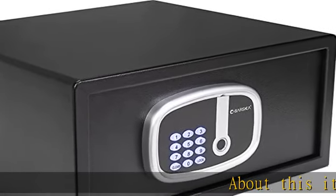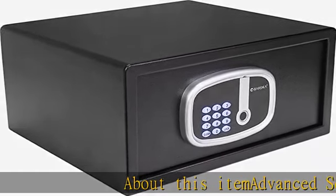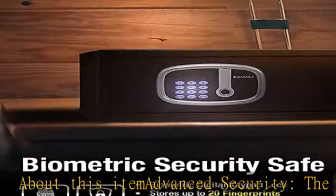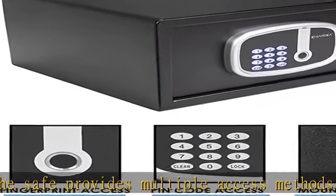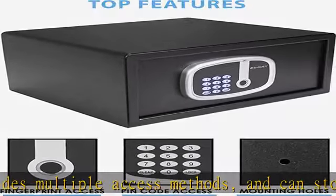Advanced security: the safe provides multiple access methods and can store up to 20 fingerprints and one unique pin code. Solid construction: the safe is built with solid steel walls, tamper resistant edges, and two built-in pry resistant steel dead bolts.